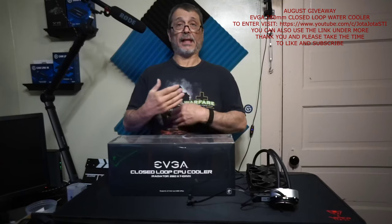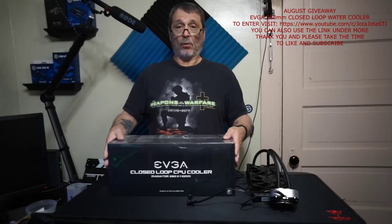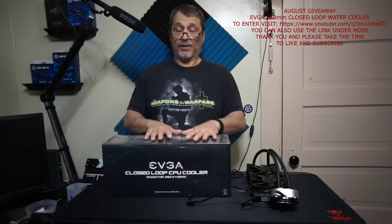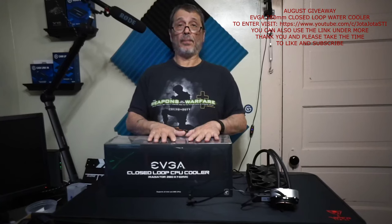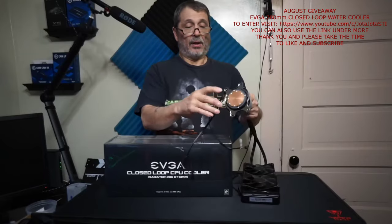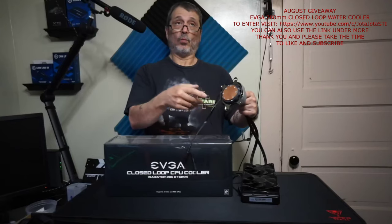I like to mix things up, so this month we're going to be doing a giveaway of an EVGA closed-loop CPU cooler. The system is a 280 millimeter, two-fan unit — each fan 140 millimeters, non-RGB. It's an AceTech design which has pretty much been around since the beginning of water coolers.